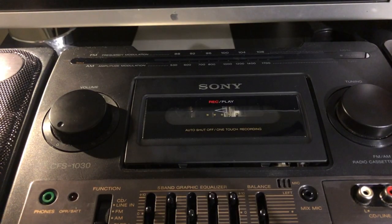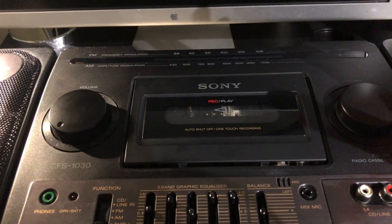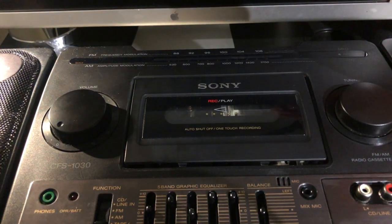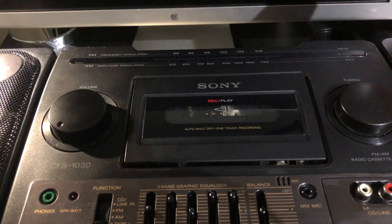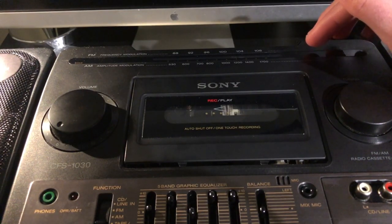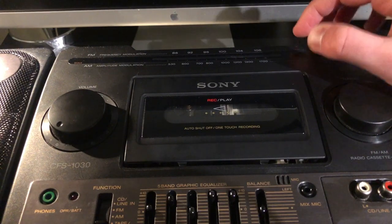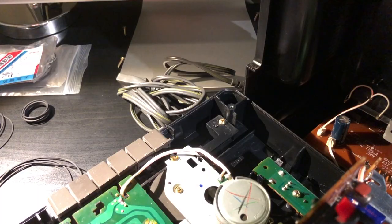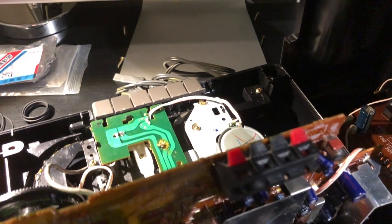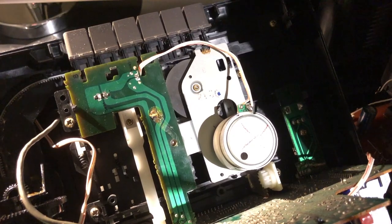This is the part of the video where everything goes not according to plan, which unfortunately is a pretty regular occurrence. This specific Sony boombox, model number CFS-1030, is in almost basically brand new condition. I was assuming the mechanism inside would be fully operational. I have opened up this unit before because the belts inside had disintegrated, and I've since cleaned up the mechanism, hoping it would work fine with the new replacement belts.